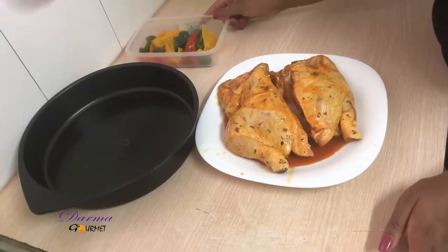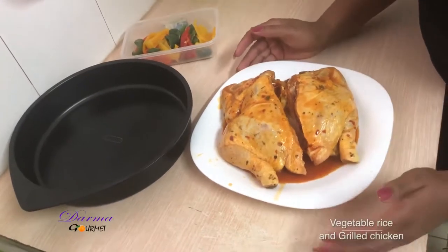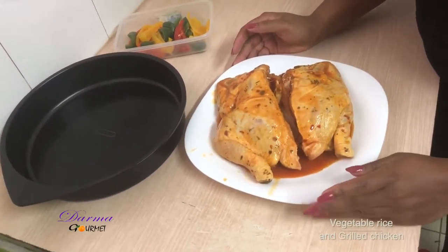Welcome to Dama Gome. Today we are going to make grilled chicken and vegetable rice.